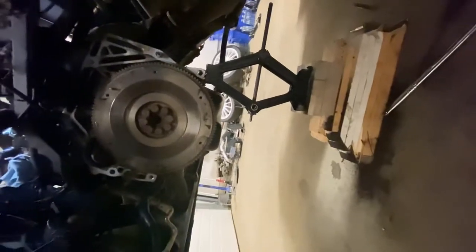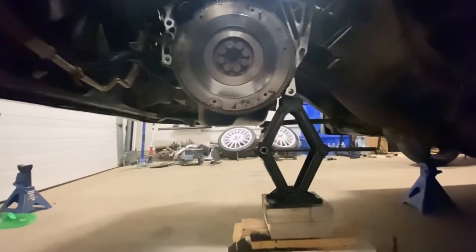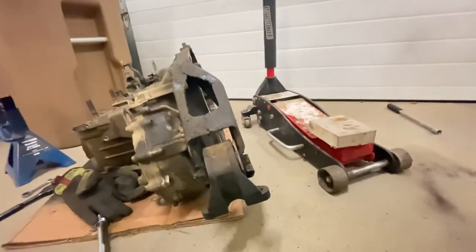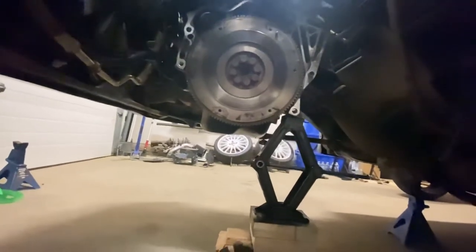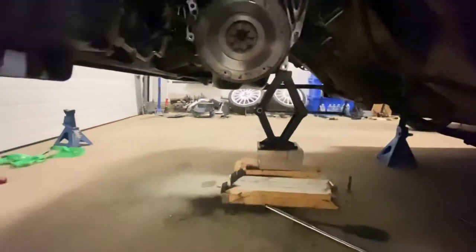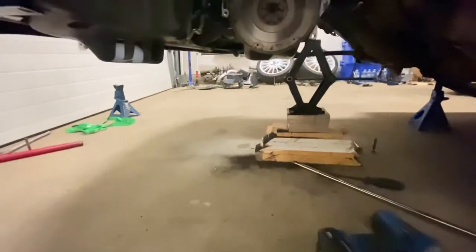I went ahead and already removed the transmission — that's your transmission. I went ahead and removed the pressure plate and your clutch disc, and you can see the flywheel right now. I found the problem that's why I'm having trouble disengaging the clutch.